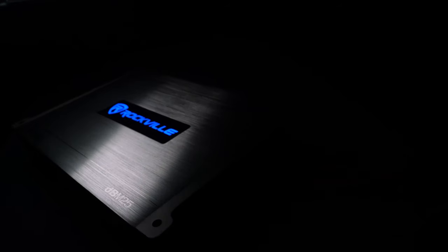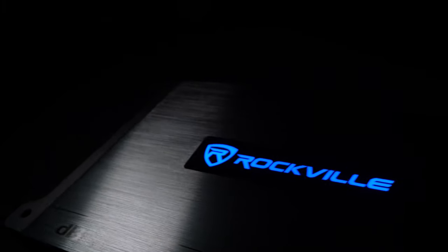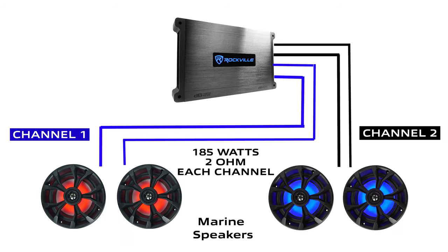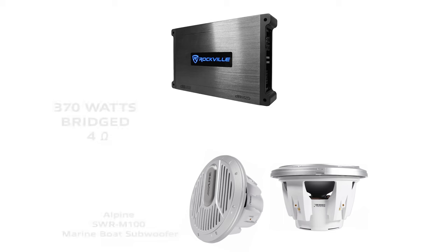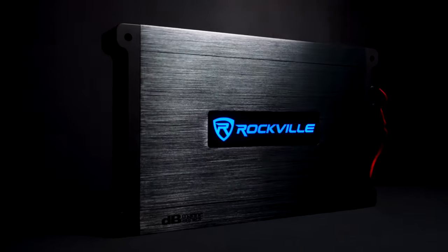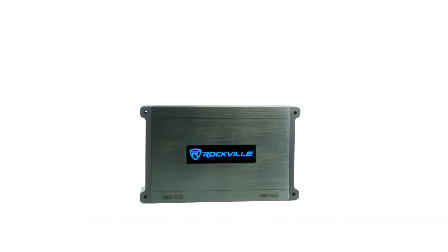This amp can be used for a variety of setups on your boat. A very common setup is to have two pairs of wakeboard tower speakers or full range speakers going to each channel at 2 ohms and 185 watts. Another very common setup is to use the amp in bridge mode to power a marine subwoofer at 4 ohms. Whatever your setup is, the DBM25 is bound to bring your sound to life with clean and loud power.